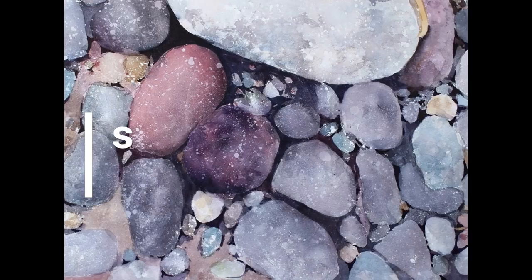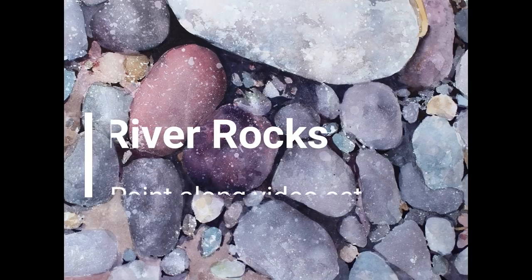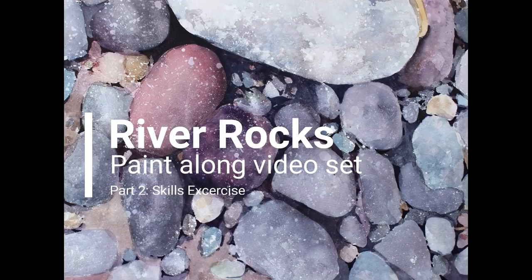Welcome to part two of my River Rocks Paint Along video set. This is the skills exercise. In this video we'll review and practice some of the skills and techniques used to create the painting River Rocks.